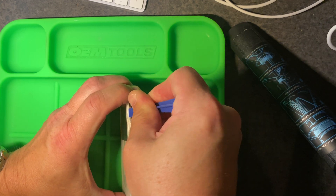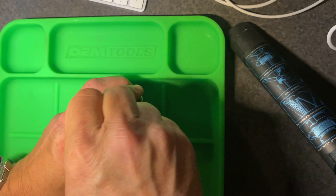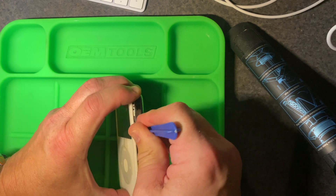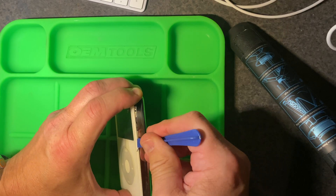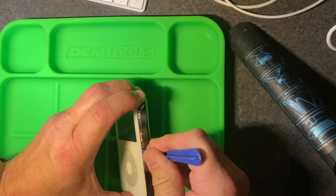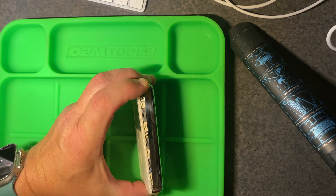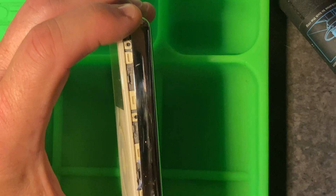The easiest way to open this is to squeeze on the side and get a plastic tool and try to pry between the white plastic part and the stainless steel back. There are little clips in there that hold everything together, so once you get the device in there, just wiggle back and forth until the clips start separating. Then you can slide down the rest of the iPod and work around the top, bottom, and the other side until you finally separate it.